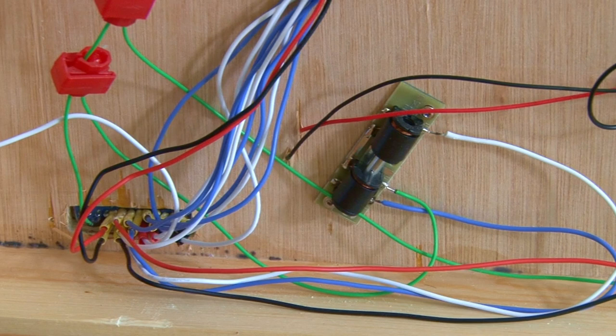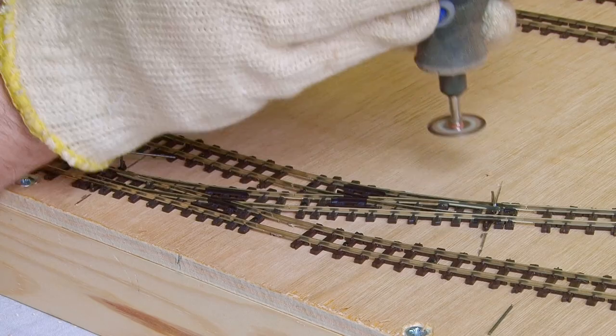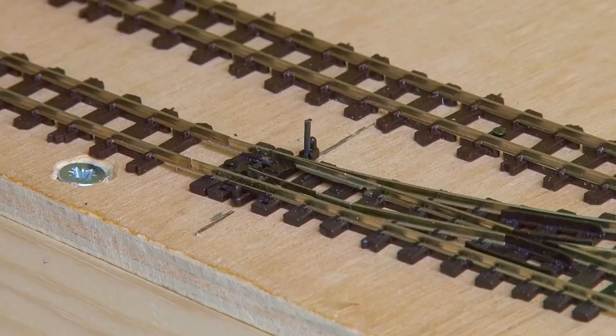The last little step was just to remove the excess rods sticking up from the points. I'll use the Dremel again to initially cut the majority off, and then gradually grind the remainder down so it doesn't catch on any of the locos.